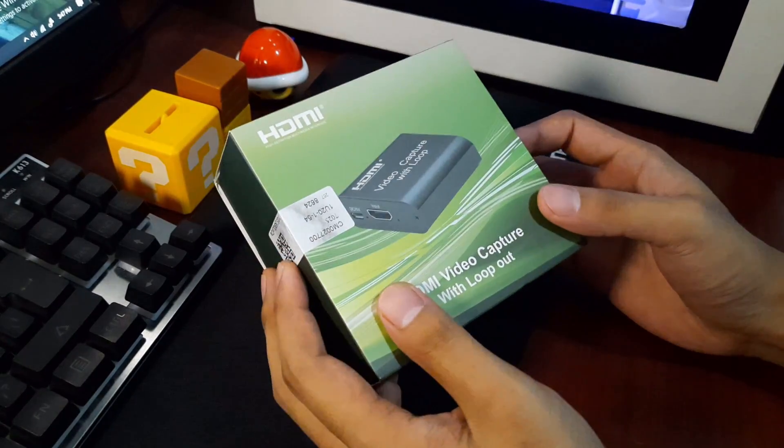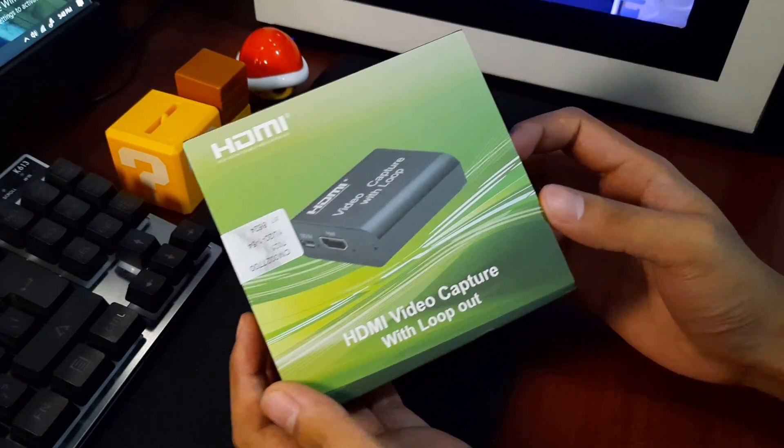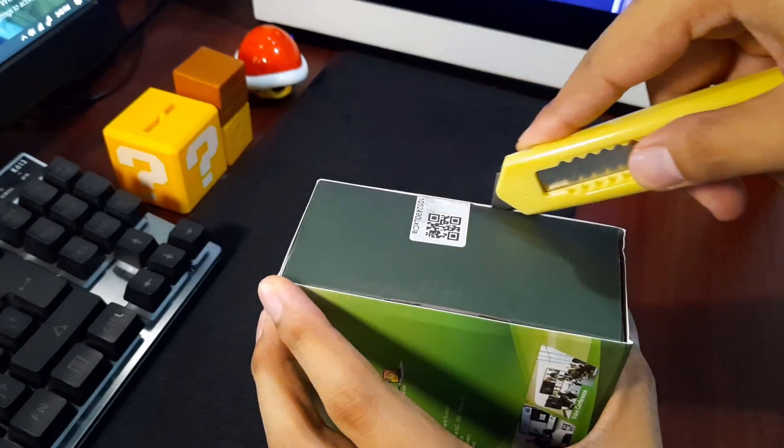On the box, there's the HDMI logo, an image of the product itself, and a product description. There's no branding or product name. Let's open it up.